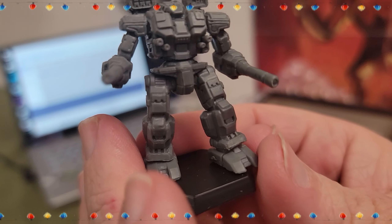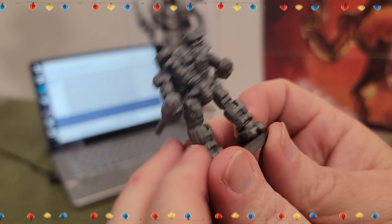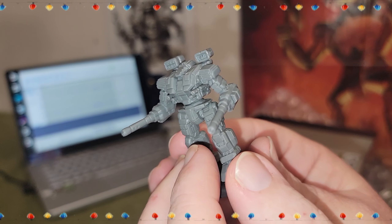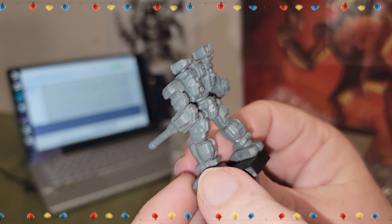Jeff identifies it as the variant with the SRM6, which means it has the papier-mâché armor, which he hates. He prefers his Warhammers without the SRM6. Jeff just had to get his opinion in — it's the 6R. He calls it the Pillow Fort WHM-6R.